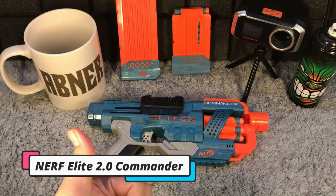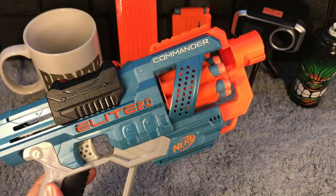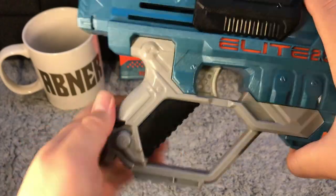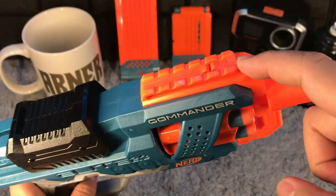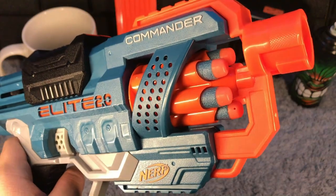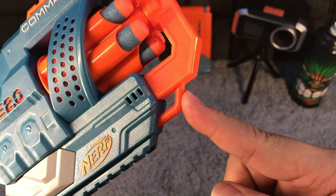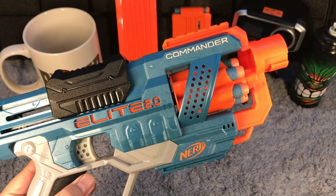This is the Nerf Elite 2.0 Commander RD-6. The Nerf Commander is a spring-loaded Nerf gun from the Elite 2.0 line. We have a stock attachment option in the back, cage grip and trigger, Elite 2.0 branding, priming handle, tactical rail on top and one on the bottom. It also features a six dart rotating drum and a gun barrel. We also have a strap attachment option on the front.